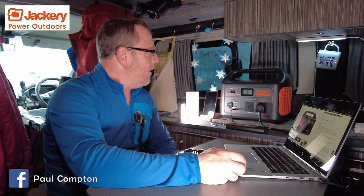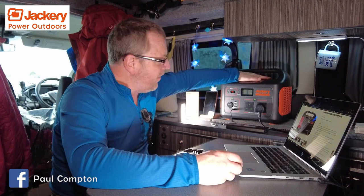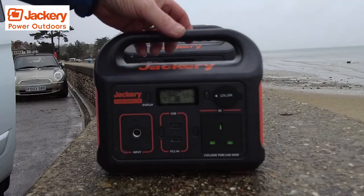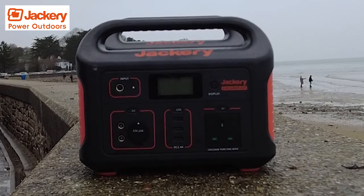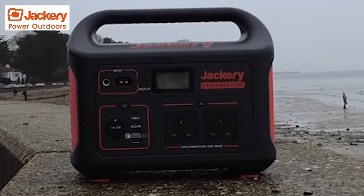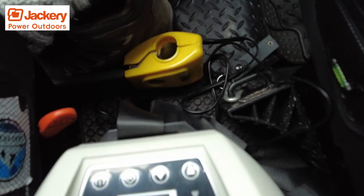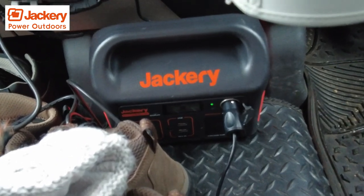Jackery sent me another power station and this is the big beast — the Jackery 1000 power station. You've seen the 240 power station I reviewed a few weeks or months ago, and then we did the 500 power station — both very usable. I'm actually using my little 240 in the front of the van to run my fridge solely. We've been away for days and it's still running the fridge no problem whatsoever. It's a compressor fridge so it doesn't draw a massive output.